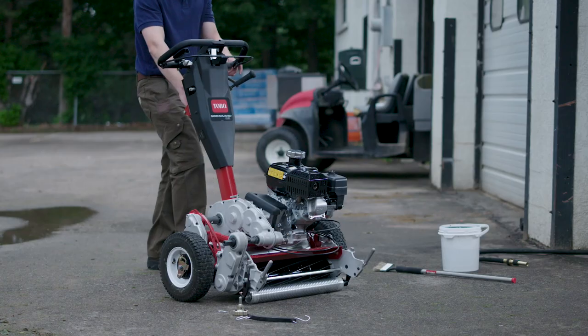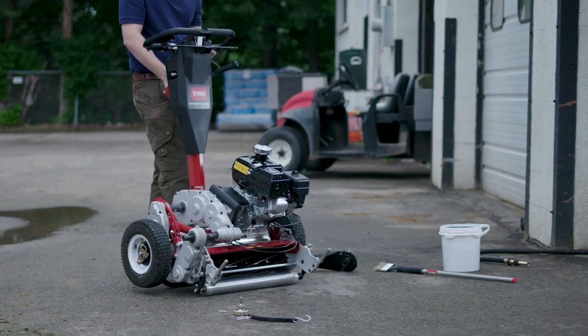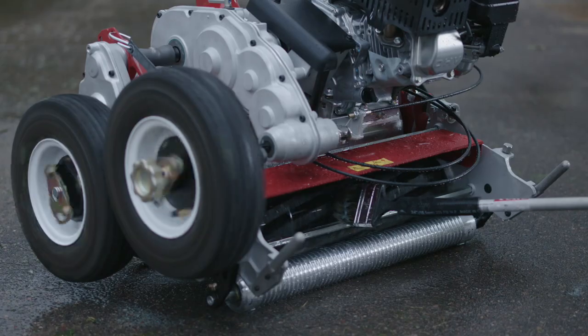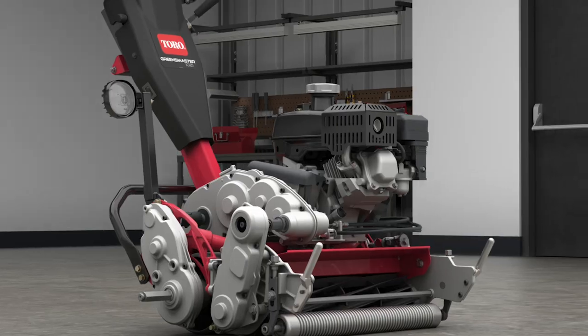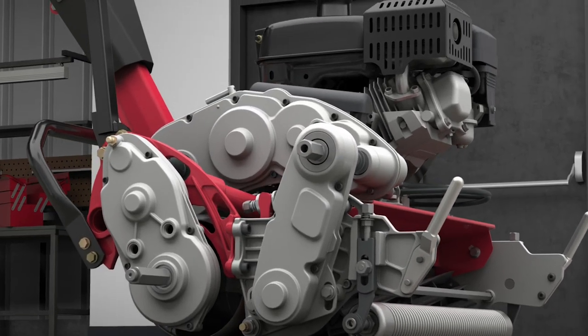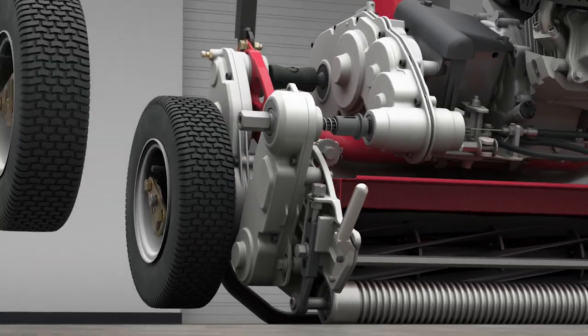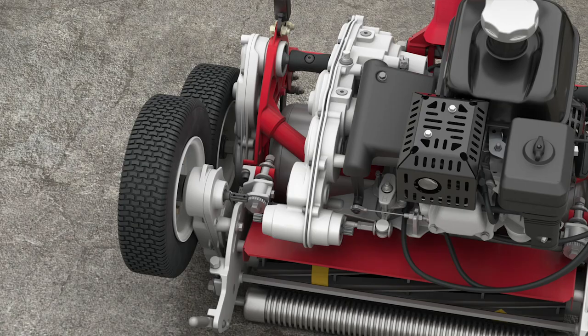Back lapping is a process to resharpen the reel. In the past, you had to have a separate electric motor to put on there. Now we came up with a very simple device. By using the transport tires, you can reconfigure the unit on the kickstand and actually use the engine to drive the reel at a nice slow rate backwards.